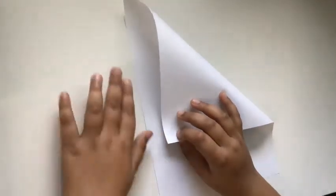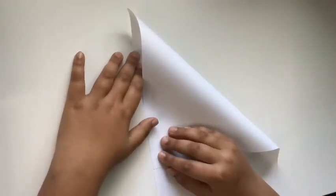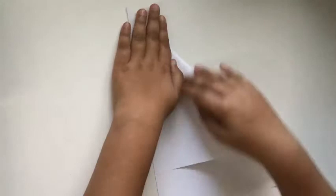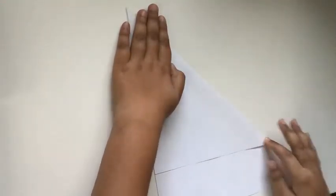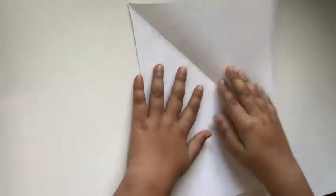The first step is you want to take the top right corner and fold it down to the left side of the paper. Go ahead and do that, and then the next step is we want to unfold that.